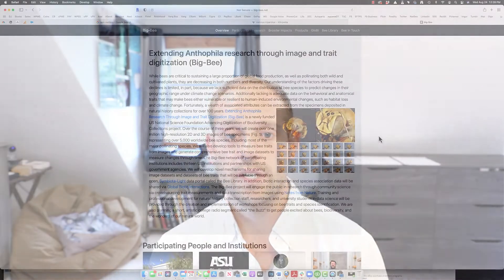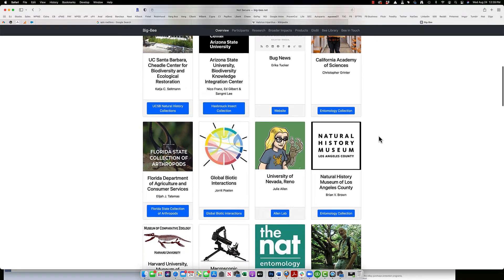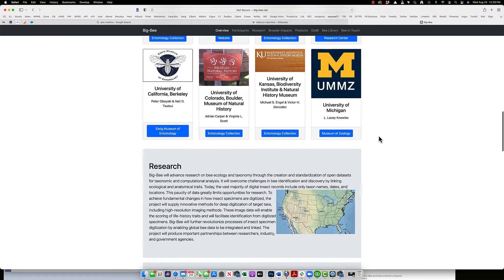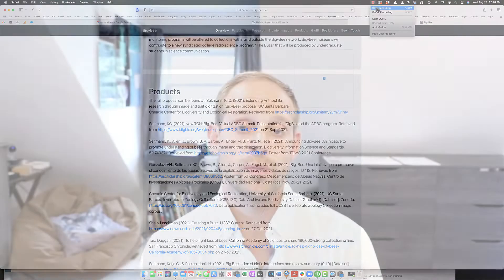This short course is being completed in cooperation with Big B, a National Science Foundation funded project led by Dr. Katja Seltman at the University of California, Santa Barbara. She has provided two different samples, both characteristically different, to provide a demo for the creation of a 3D model using focus stacking and photogrammetry techniques.